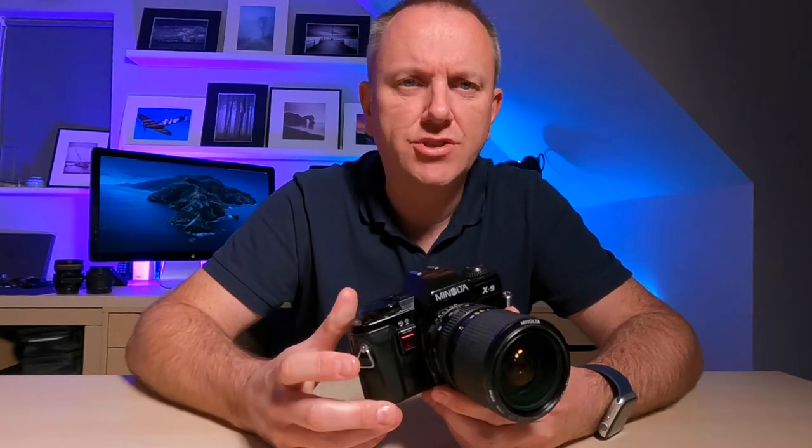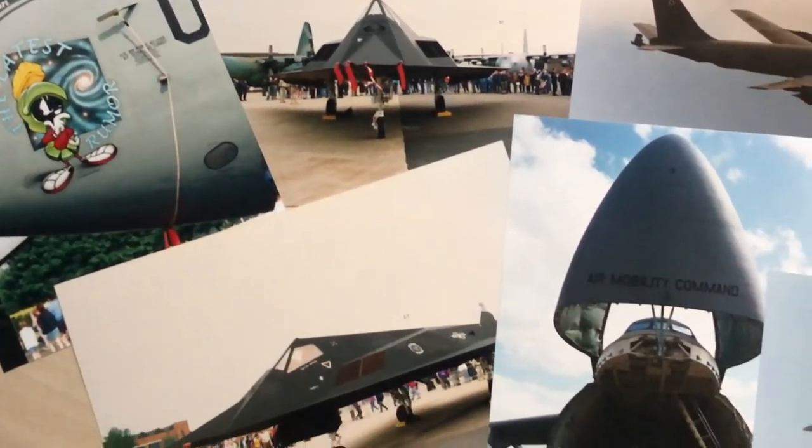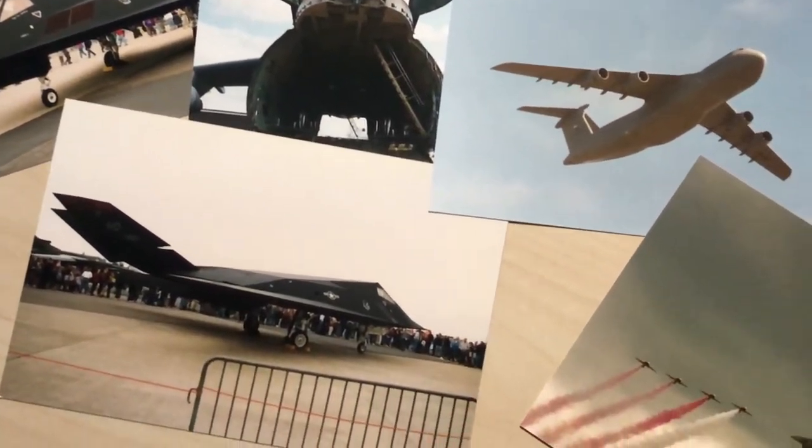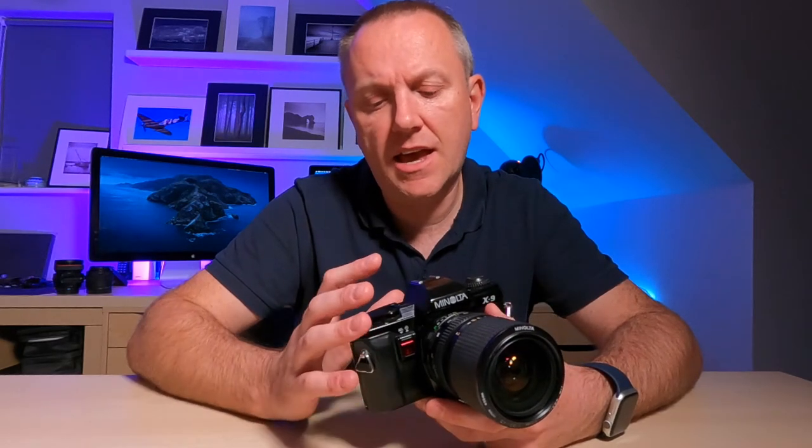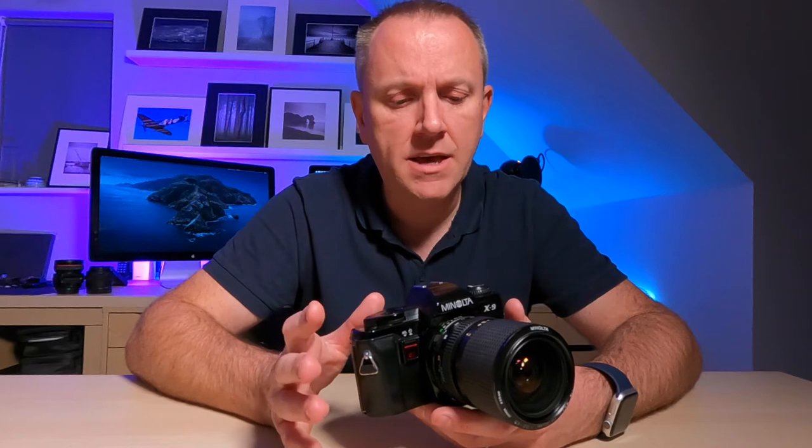The X9 is from 1990, and I mainly used it back in the day to shoot aircraft at air shows, with a 70 to 210 Sigma zoom lens and a 2x Teleplus teleconverter. I didn't really know what I was doing, so I used it in aperture priority mode — aperture wide open at f3.5 and shutter speed on automatic. I basically used it like a large point-and-shoot. I never really used it for landscape photography back then. I shot with Kodak color film and Fuji color film, and also some slides — Kodachrome and Fujichrome — but I never shot in black and white.